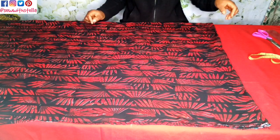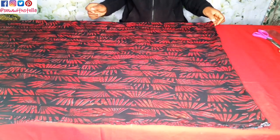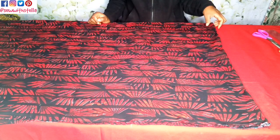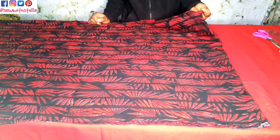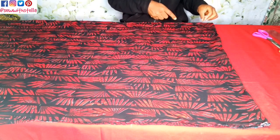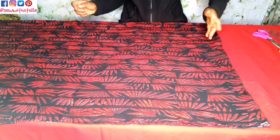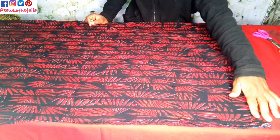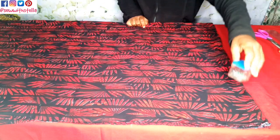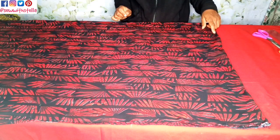Now, if you have to make this, it's preferable you use a stretchy material. As you can see, this material is stretchy. So if you notice, I have to use office tape to hold it so that it does not move. You can also use something to place on top, but I used office tape.